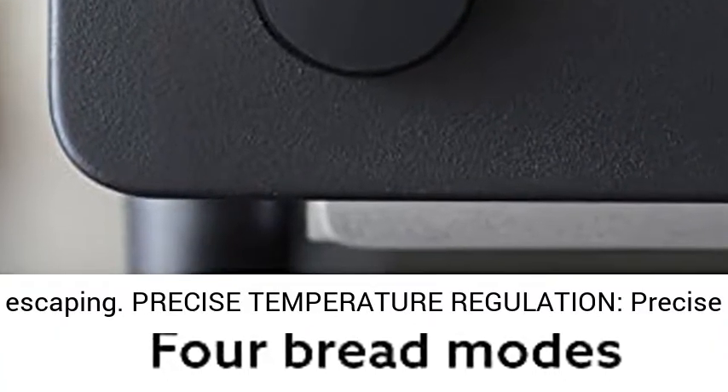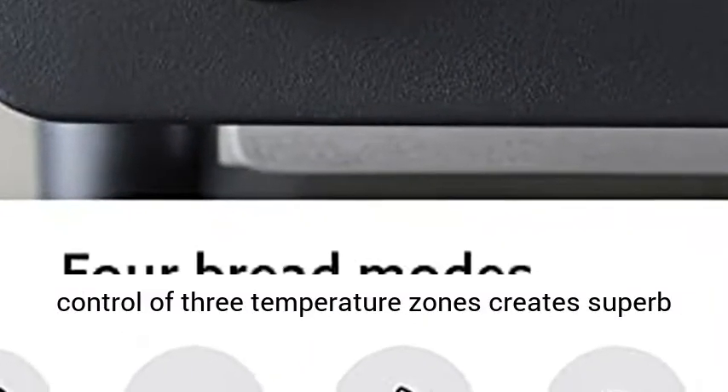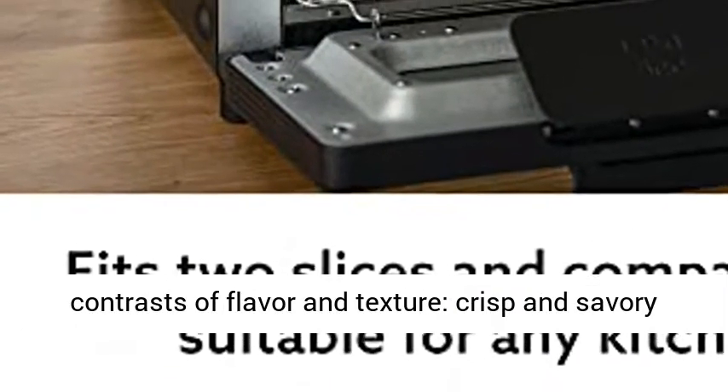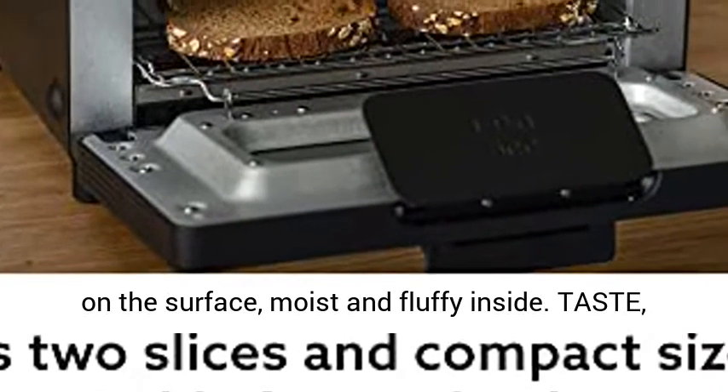Precise temperature regulation — precise control of three temperature zones creates superb contrasts of flavor and texture: crisp and savory on the surface, moist and fluffy inside.